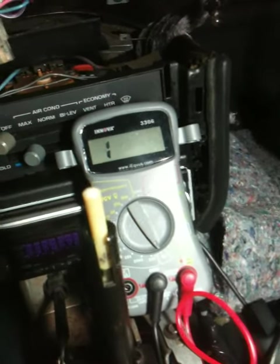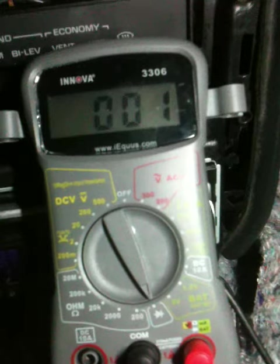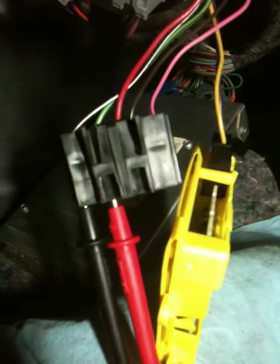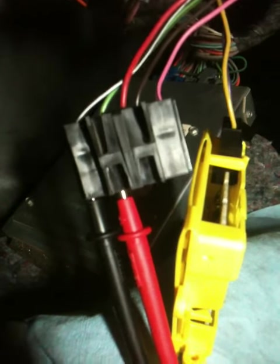The battery is unplugged and the multimeter is set to ohms. We are testing the ground wire and the green and black wire that goes to the instrument panel.